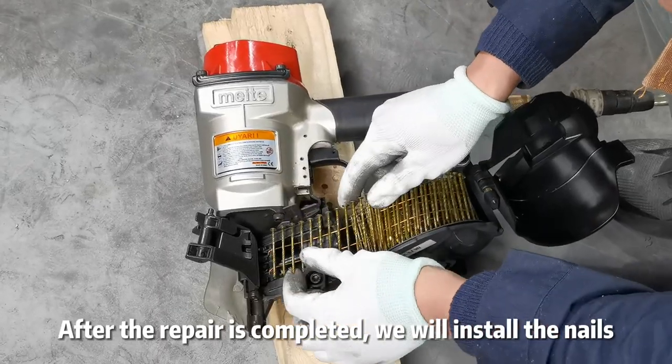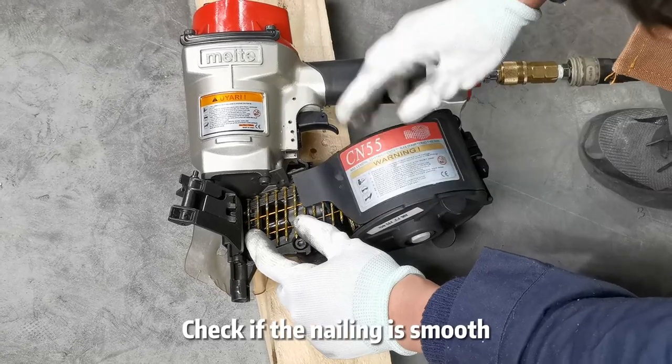After the repair is completed, we will install the nails and check if the nailing is smooth.